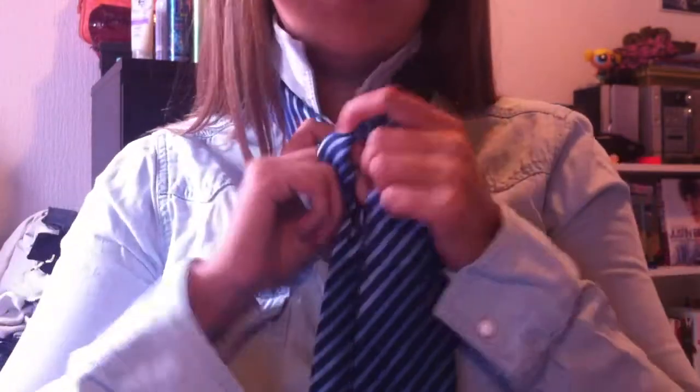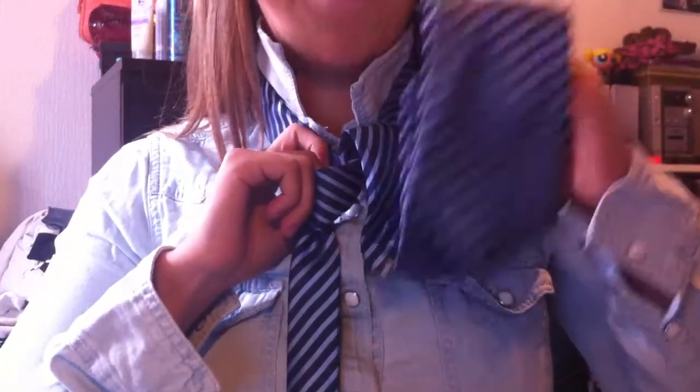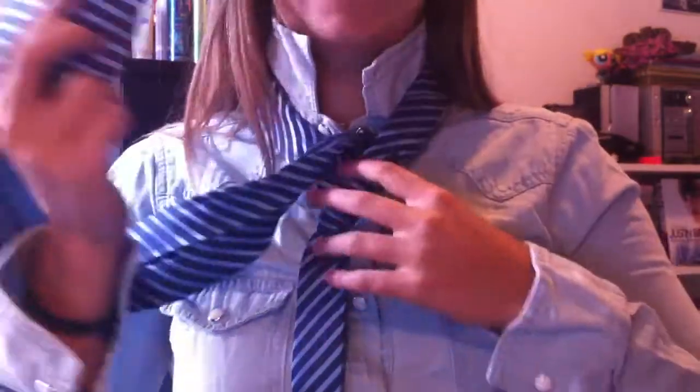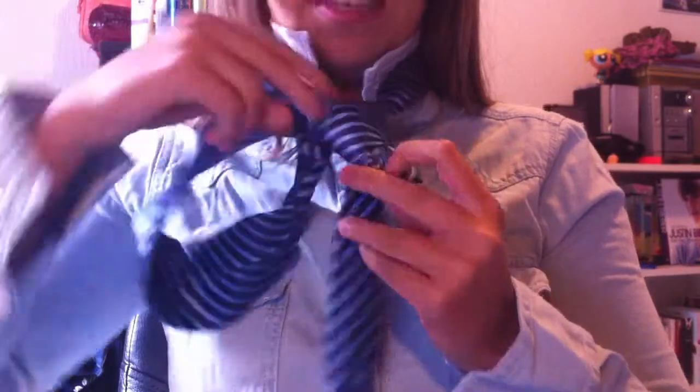And as you can see, I have this little loop over here. And I'm gonna grab my big side and get it inside the loop and pull it again downwards.